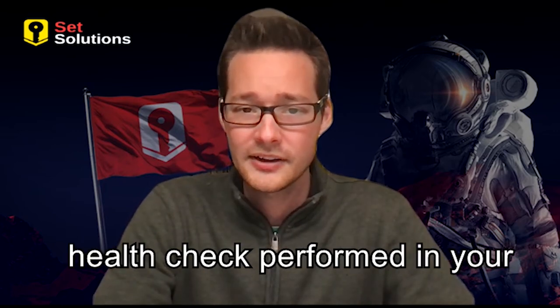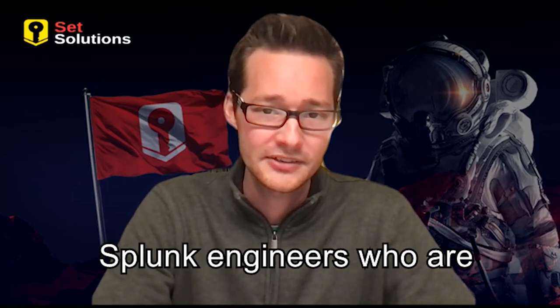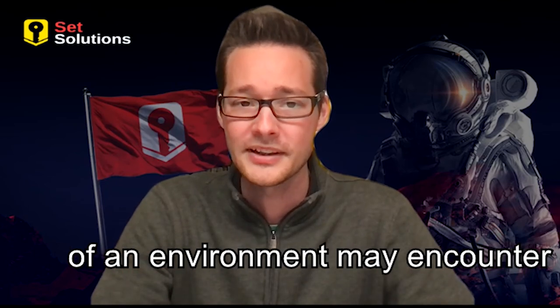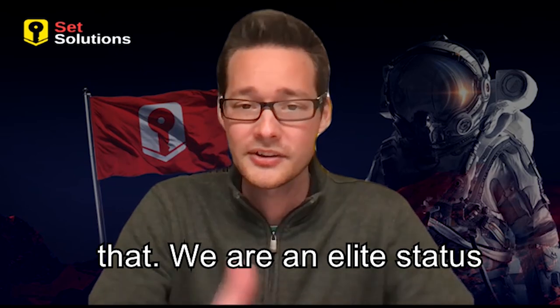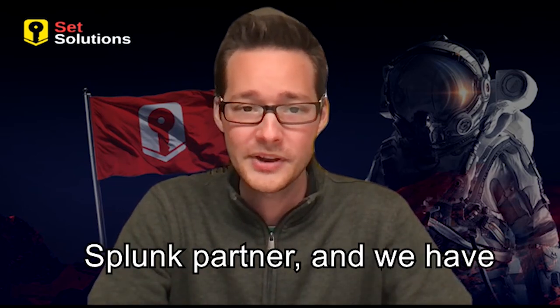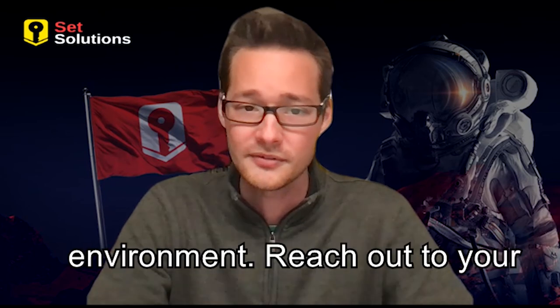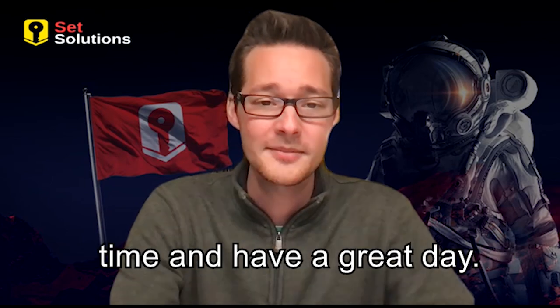When you look into getting a health check performed in your environment, you should choose a Splunk partner with expert Splunk engineers who are familiar with the potential hang-ups an environment may encounter over time. Set Solutions is just that. We are an elite status Splunk partner and we have engineers that can perform health checks and return a detailed list of optimizations for your environment. Reach out to your account manager if you'd like to know more. Thank you for your time and have a great day.